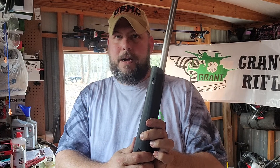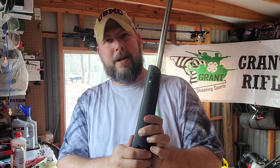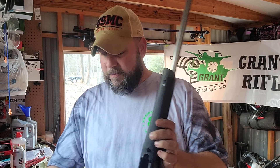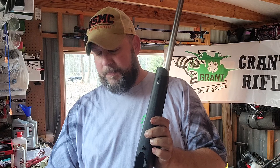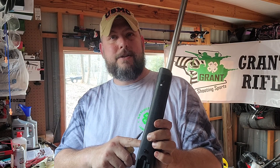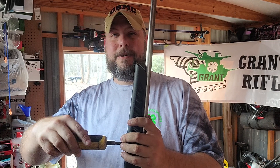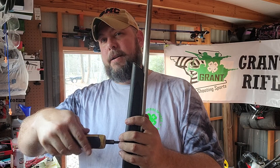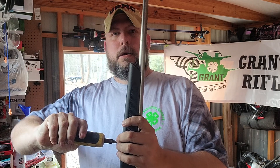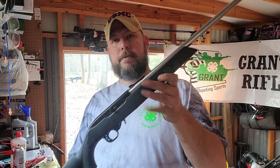Some of the aftermarket V-blocks are kind of sold as snake oil. They don't really have any effect, especially on barrel droop or anything like that that will improve the rifle, especially with a factory barrel. So if you check those, 10-12 inch pounds is all you need. This receiver screw right here — most of them we've found are not tight, barely tight, finger tight, or way over-torqued. All you need is a good 20 inch pounds and your receiver is good.